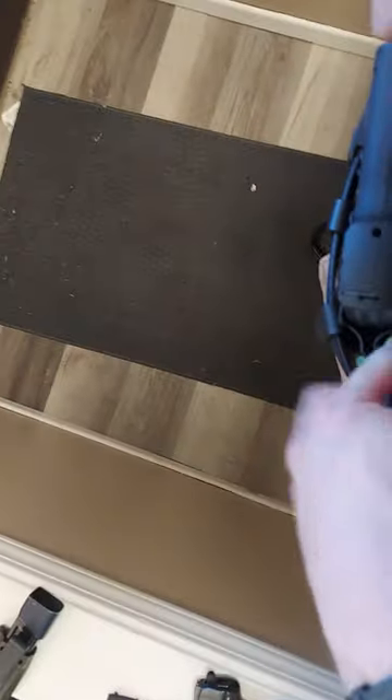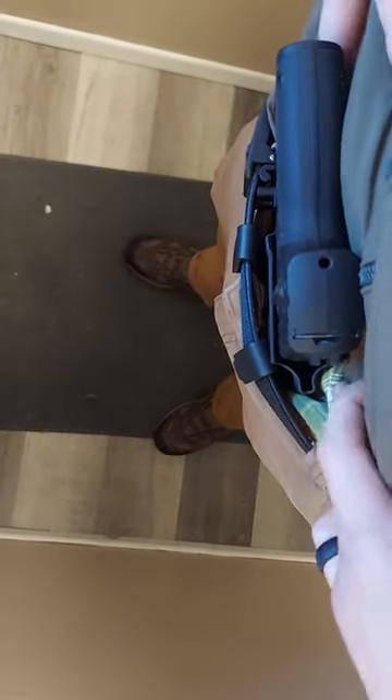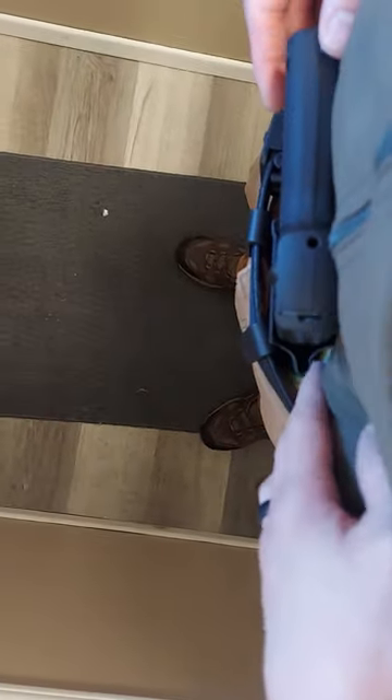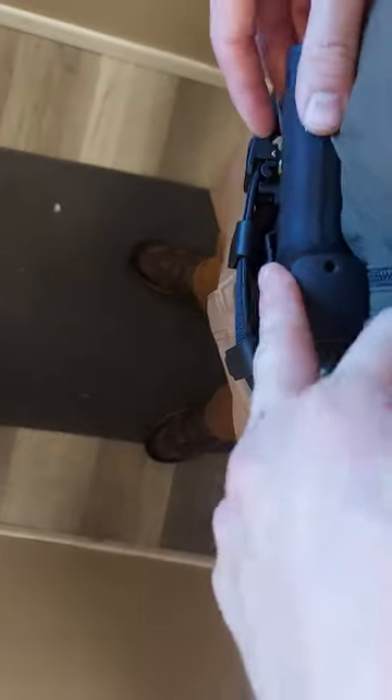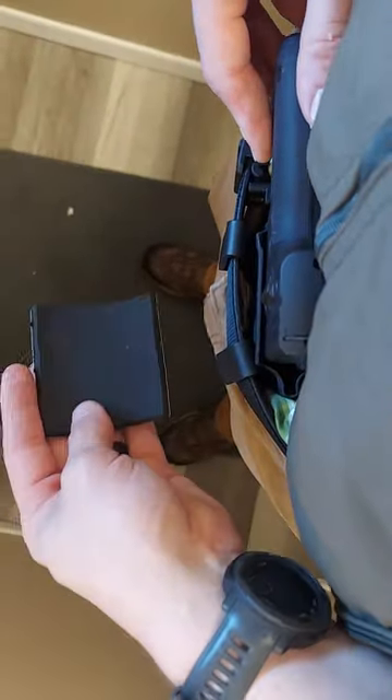A lot of people say this is uncomfortable, and the Burna XL is actually quite large. Somewhere on Burna's website they said the HD was the size of a 9mm or Glock 19 — it's totally not. It's huge. So this thing is even bigger, and a lot of people have a problem with comfort.